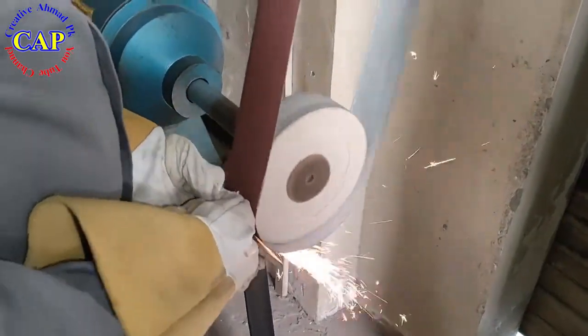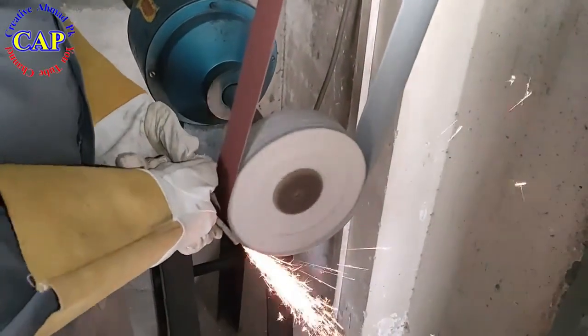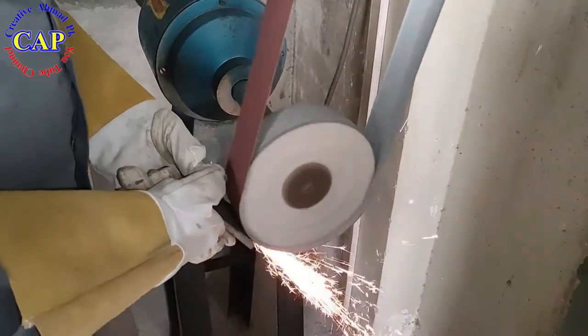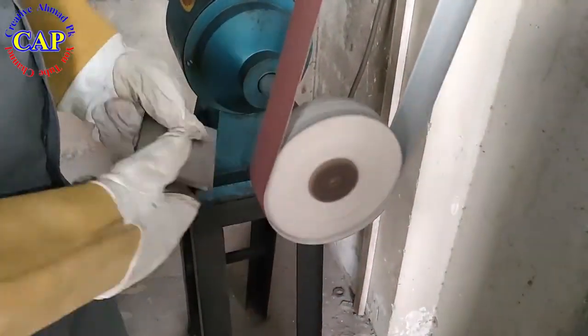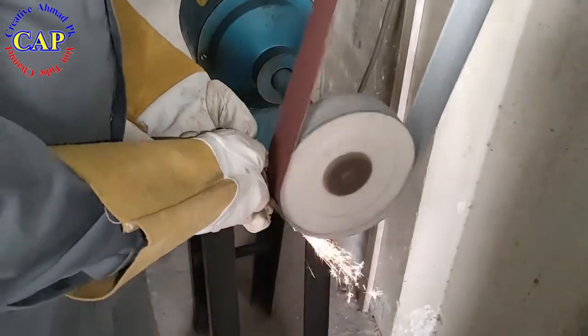After this, the surface of the workpiece will be finished with sandpaper belt number 120. The workpiece will be finished with an emery paper belt from both sides.